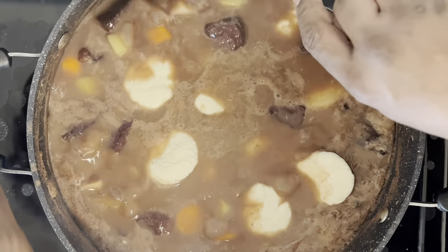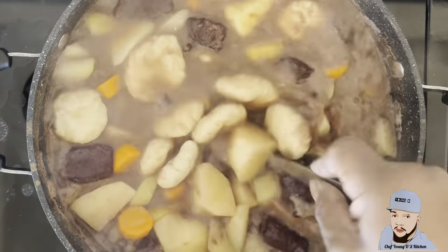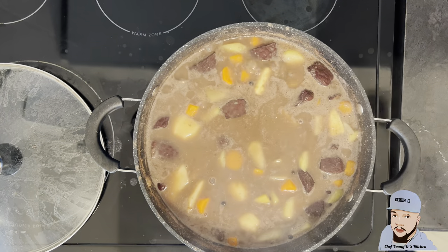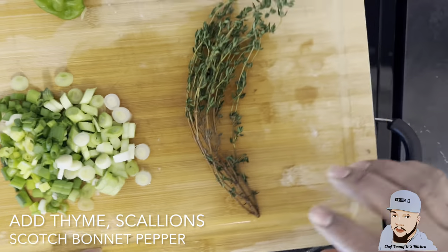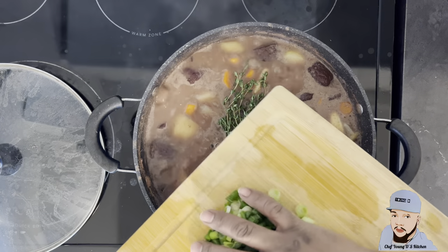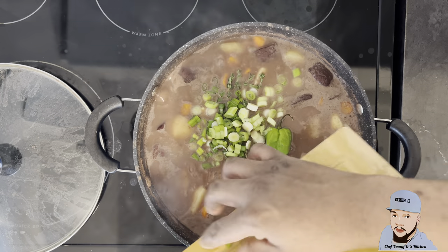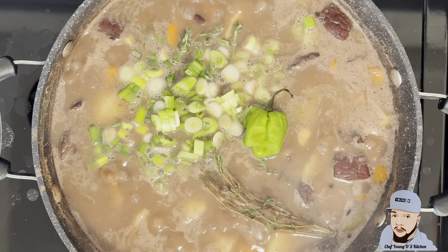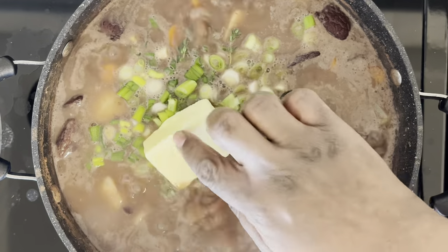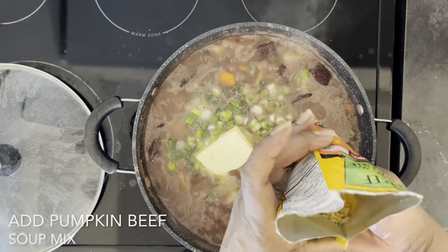After making all my dumplings I'm going ahead and stirring the pot to make sure everything is submerged properly. I'm going in with my thyme, my green scotch bonnet, and also my scallion. I'm gonna add 60 grams of butter and also add the pumpkin beef soup mix.